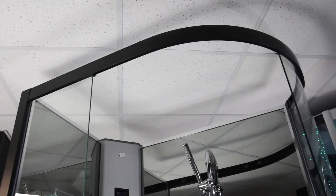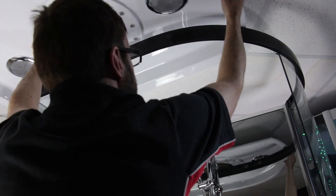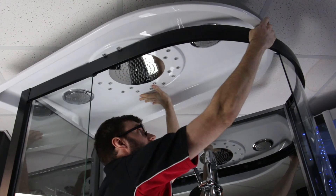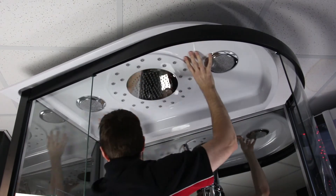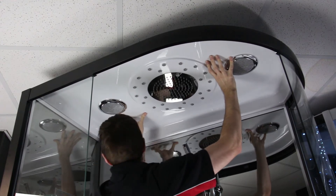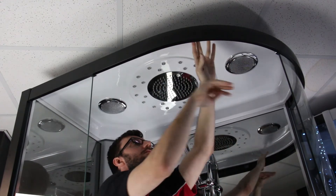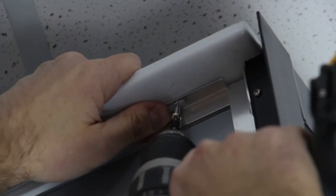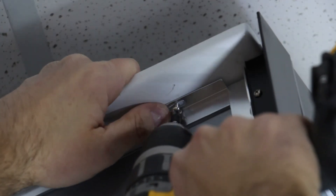Lift the roof and place on top of the shower, ensuring it slots into the cutouts in the top of the framework. When screwing into position, use the drill bit to create a pilot hole if you wish. Secure all four screws into position. You do not need to secure the front of the roof — this will just sit on the framework. It's important not to over-tighten the screws as this will cause the roof to spring up at the front.